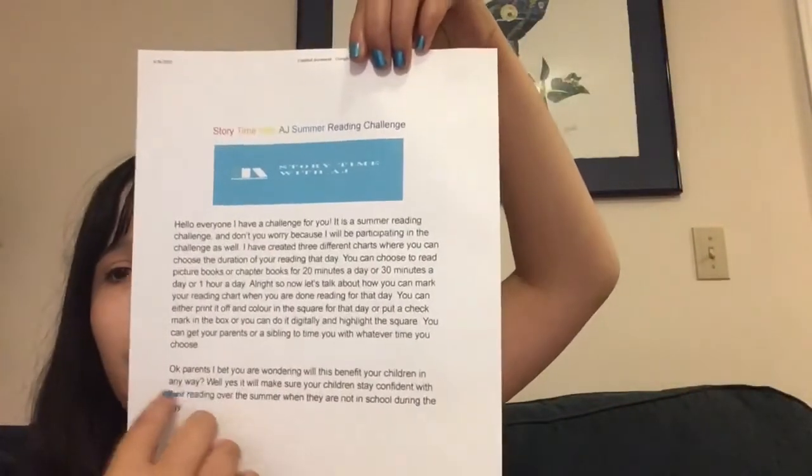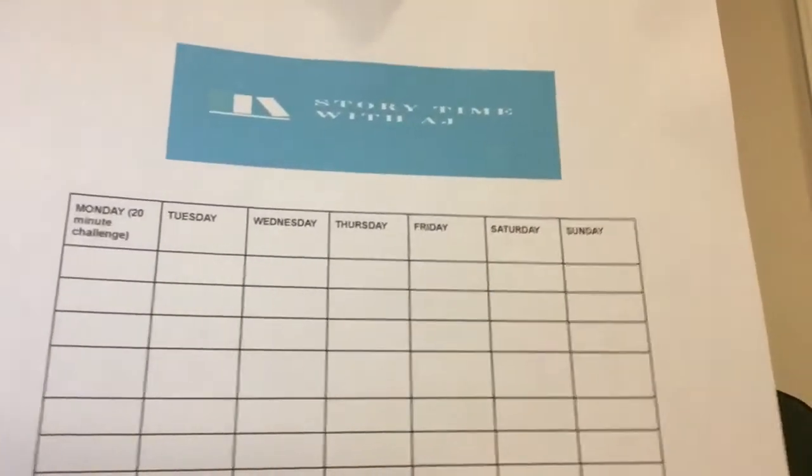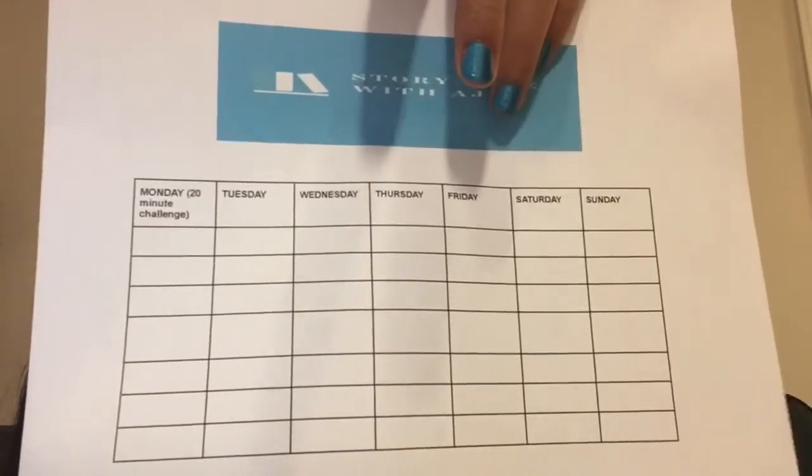Now let me show you what this looks like. The front page has a little explanation of what the challenge is, my logo, and the title. On the next page you have the 20-minute reading chart, with columns for Monday, Tuesday, Wednesday, Thursday, Friday, Saturday, and Sunday. You don't have to do it every day of the week, but I've included every day just in case. The 30-minute chart and one-hour chart are exactly the same, just with '30-minute challenge' or 'one-hour challenge' in the corner.